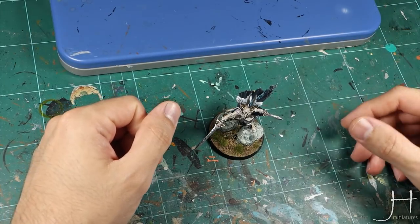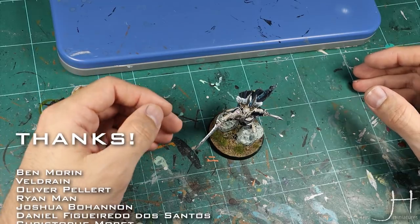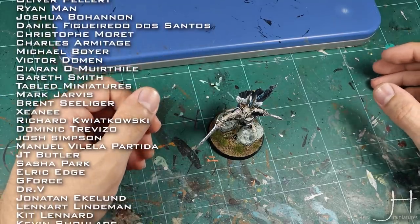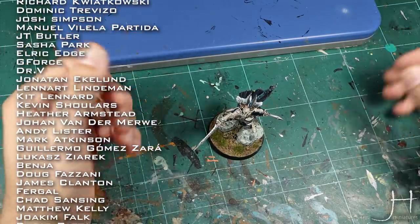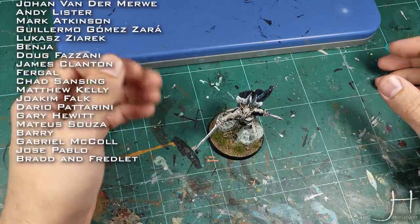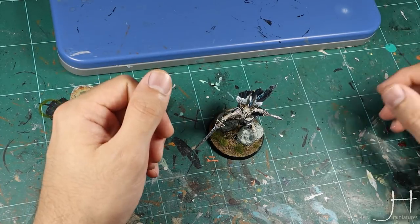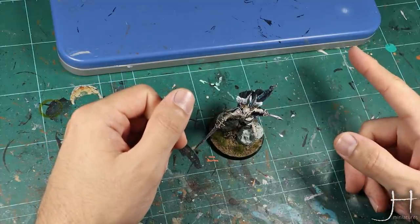Thank you very much for watching, and a special thank you to Ben Maureen, Kieran Omorzael, Victor Dome, Michael Boyer, Charles Armitage, Kristoff Moret, Daniel Figueiredo, Joshua Bohannon, Brian Mann, Oliver Pellert, Belle Drain, Kevin Sula, Skildenar, Leonard Lindemann, Jonathan Ekelung, Dr. V, G-Force, Elry Ketch, Sasha Park, JT Butler, Manuel Villela Partida, Josh Simpson, Dominic Trevizo, Richard Kiatkowski, Sheeni, Brent Sillinger, Mark Jarvis, Table Miniatures, and Gareth Smith for being the coolest persons on the planet. Be like these fine folks, join my Patreon, and take control.